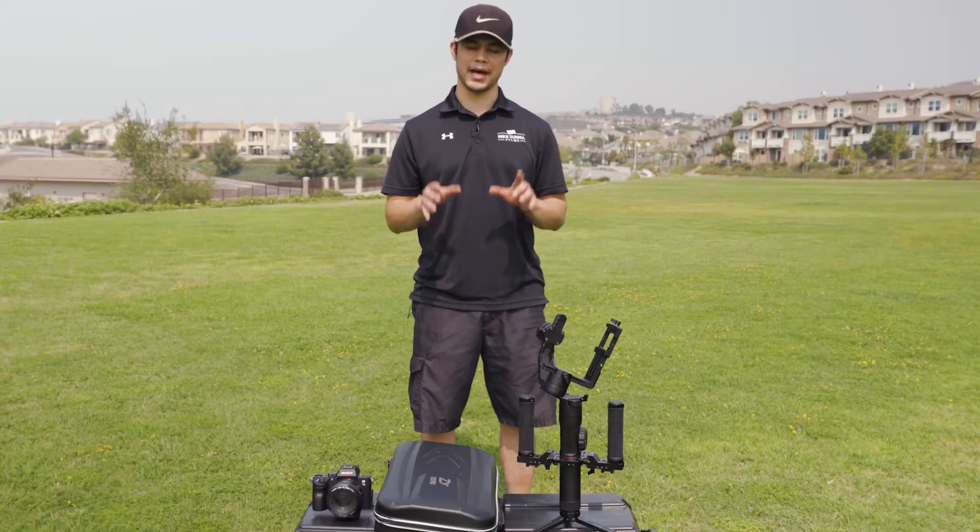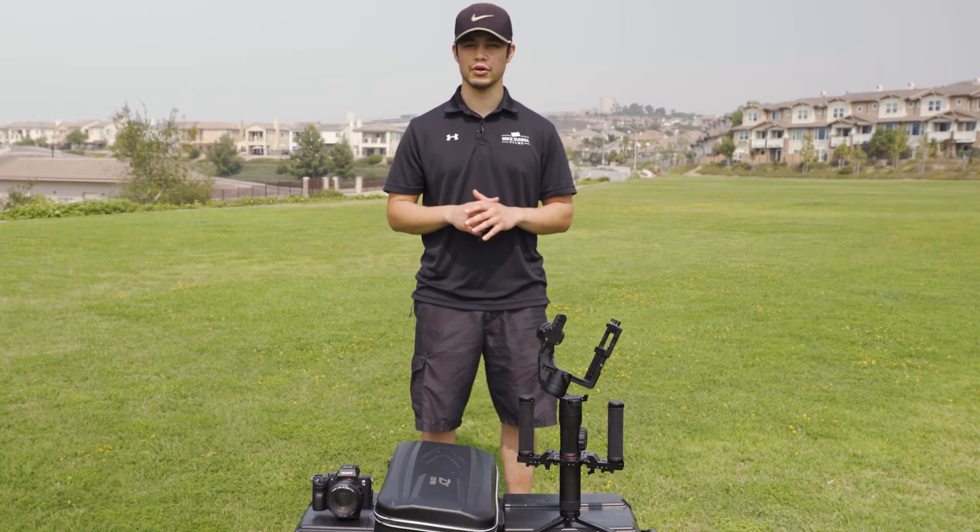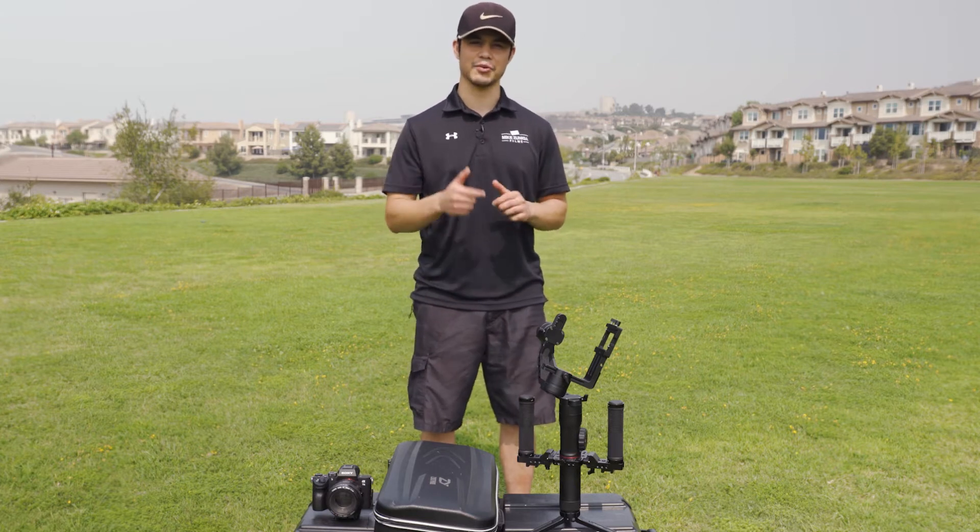How's it going, everybody? Welcome to Mike Zuniga Films. In this video, I'm going to be showing you how to balance your Zhiyun Crane 2 gimbal quick and easy. Let's get right into it.